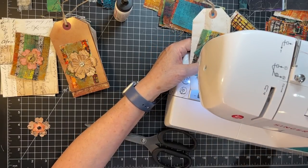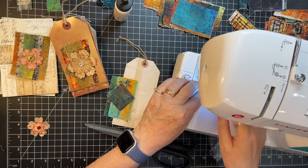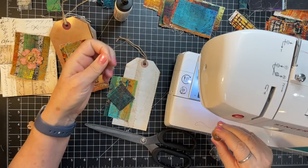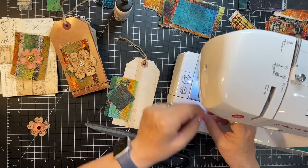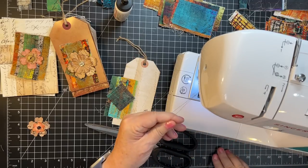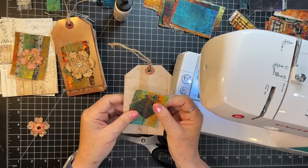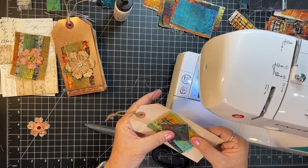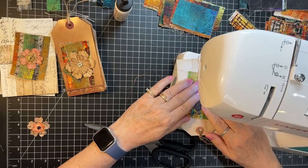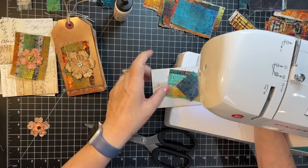Oh my gosh — I had no bobbin thread the entire time I sewed around that! Okay, here's one — let's just pop that bad boy in. Oh my goodness, Gail. Well, it was crooked and now it's got kind of holes where it was crooked. Should we askew this one? Let's askew it — is that even a word? We may be back on track, we'll see.